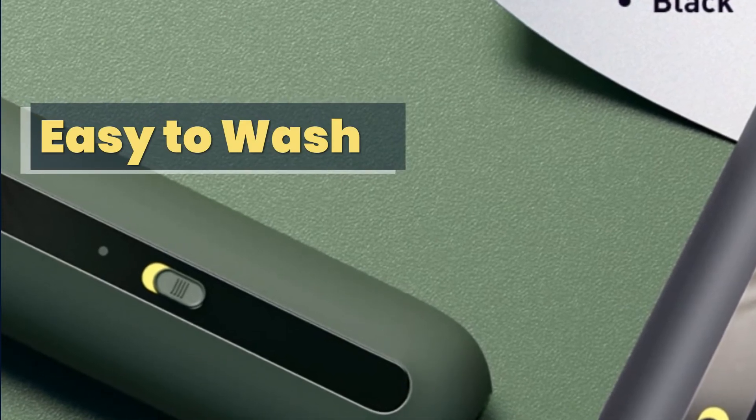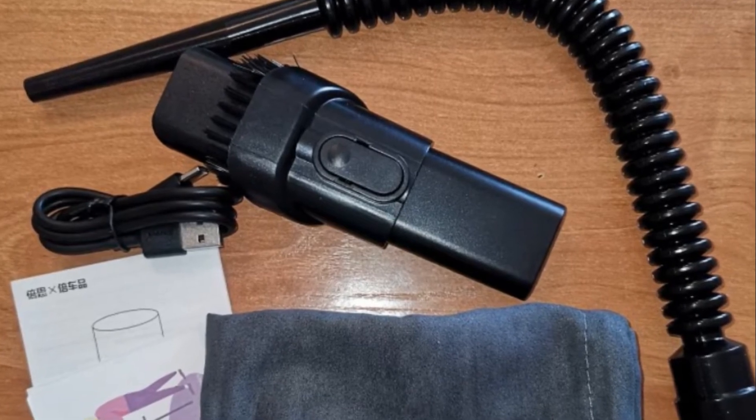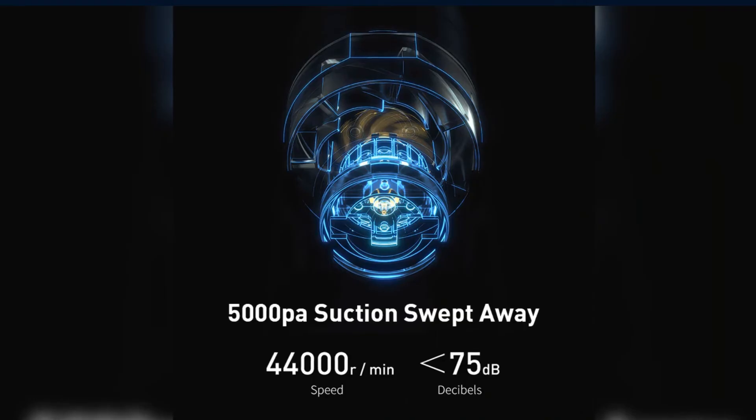Easy to wash: the stainless steel metal cover, quick-drying non-woven fabric, and blasting sponge make the vacuum cleaner durable, rust-free, washable, and quick-drying.